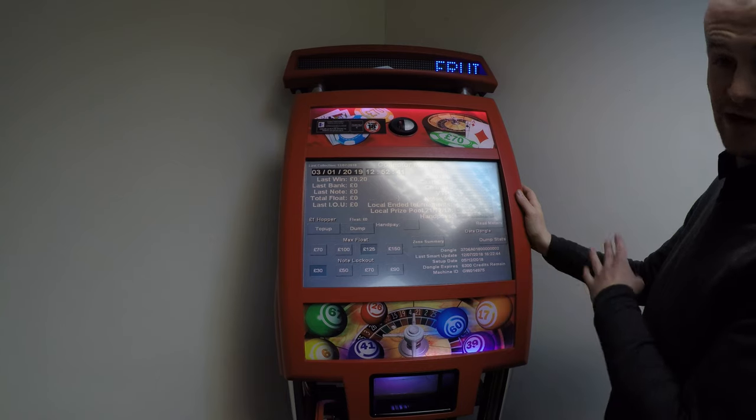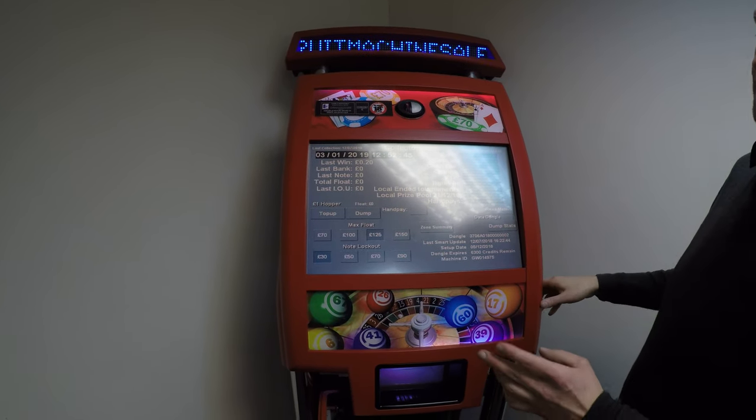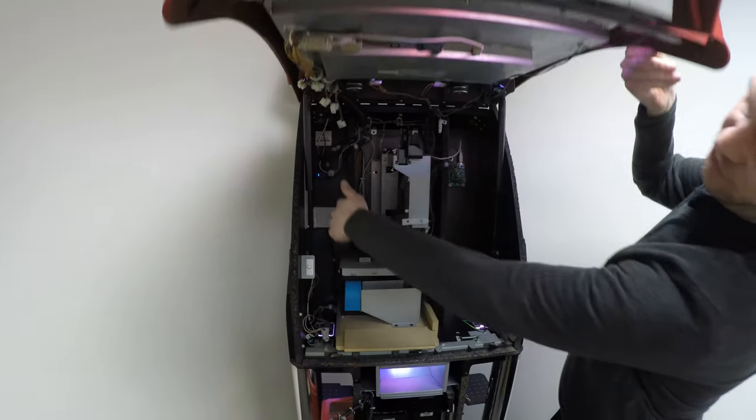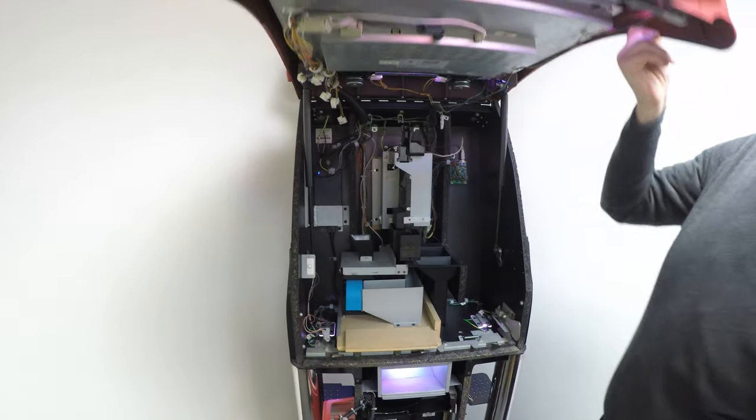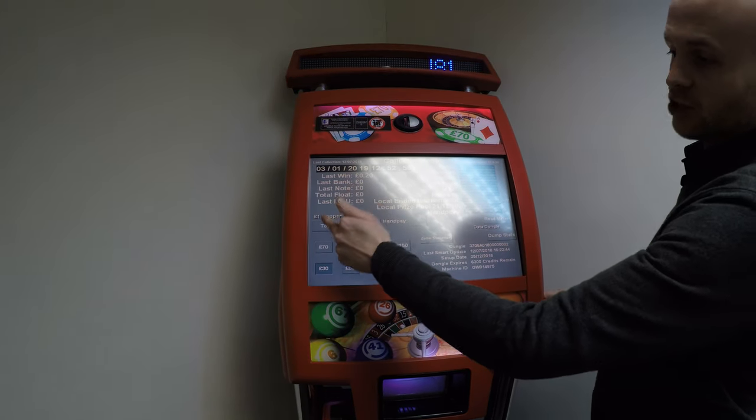If you want to refill the machine or if the machine is empty, you just pour the money — pound coins — directly into the hopper through the chute at the top. Once you've done that, press the top up button.